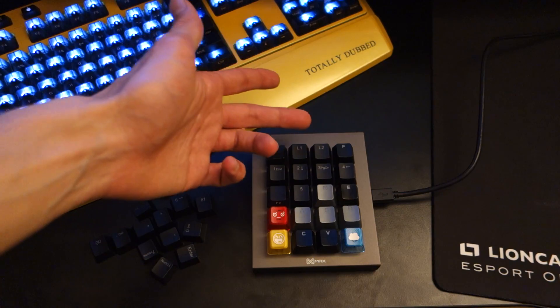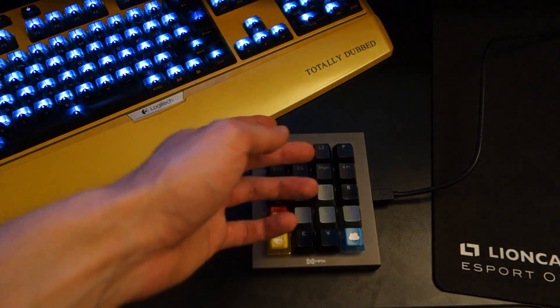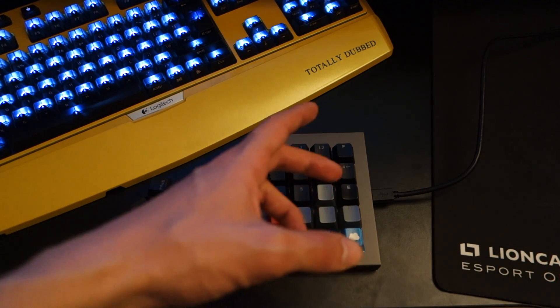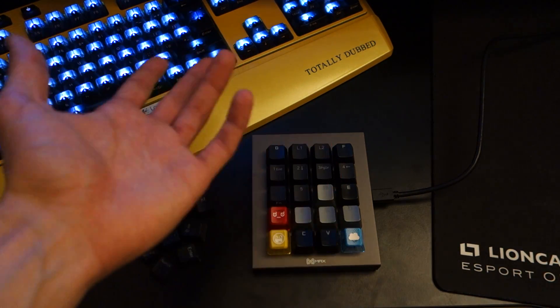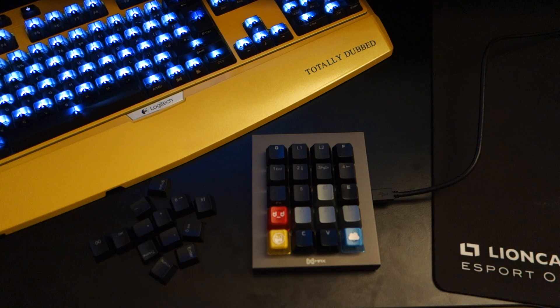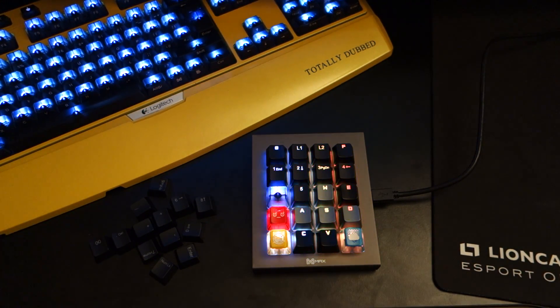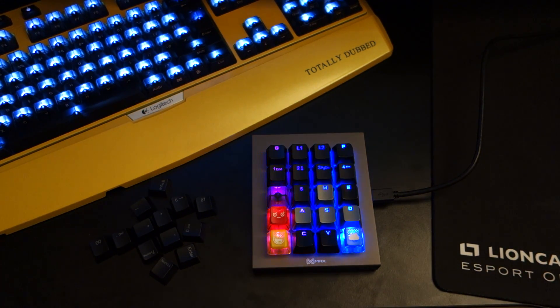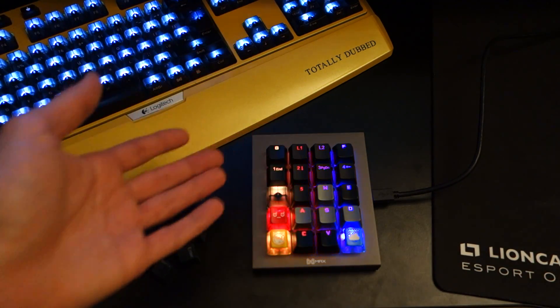The only time I needed my keyboard was if I wanted to rage chat or keyboard bash, or if I needed my full set of keys. Other than that, everything was achievable via this mini keyboard. For example, my L2 profile has macro settings — I've even got a macro to launch my emails and browser, and another button to launch a program, which in this case is GeForce Experience.